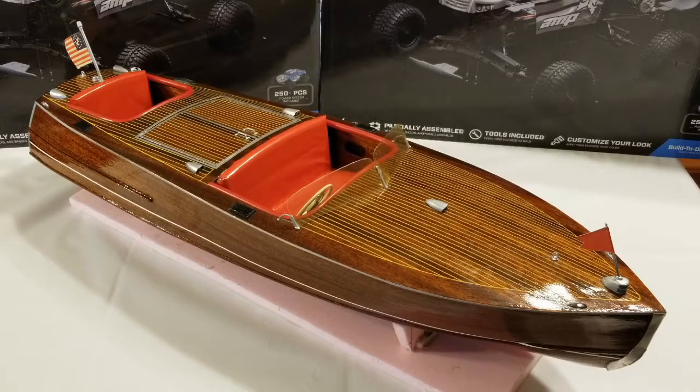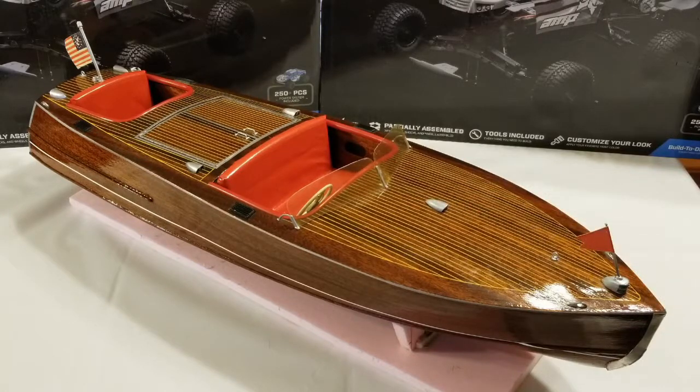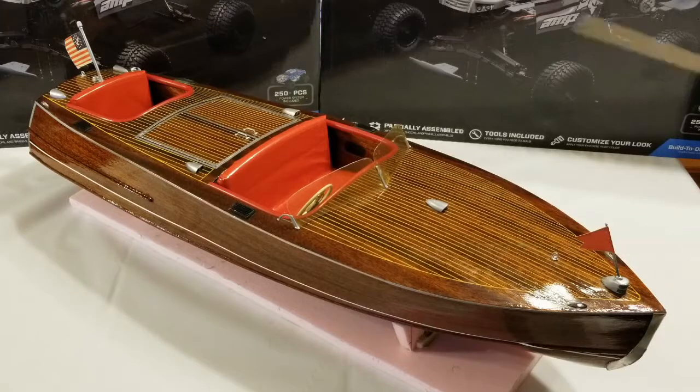You can see over the years that the white stripes have kind of yellowed and the windshield is really yellowed. Hopefully I can replace the windshield, but the striping — there's no way I can redo that without stripping everything off and revarnishing it. So we're not going to do that.